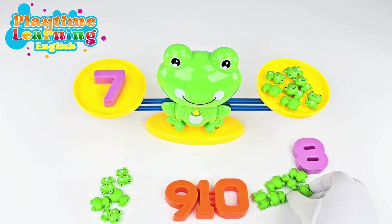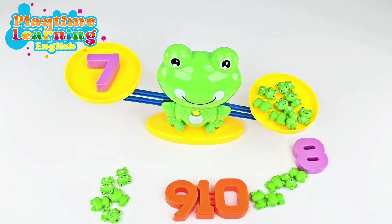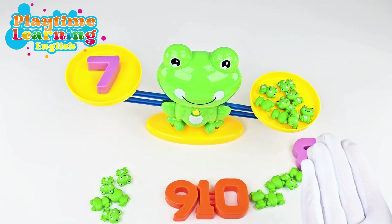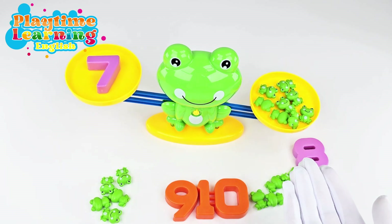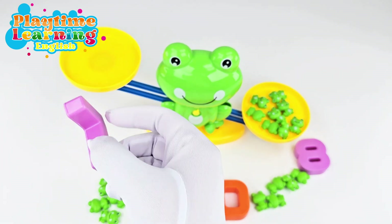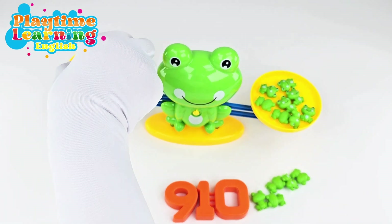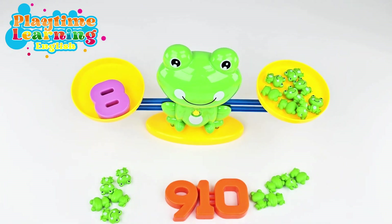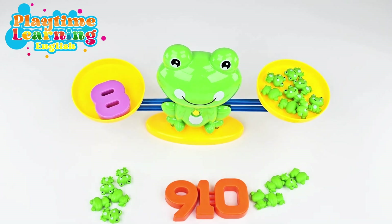Should we try putting another one? Let's see what happens if we add one more frog and make it eight. Now it went down because eight is more than seven, eight is greater than seven. So the eight frogs went down. Let's pick up the number seven and try putting the number eight. And now it's balanced again because eight here equals eight frogs here. Good job!